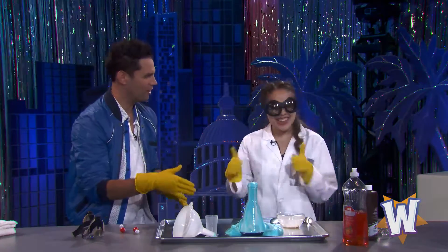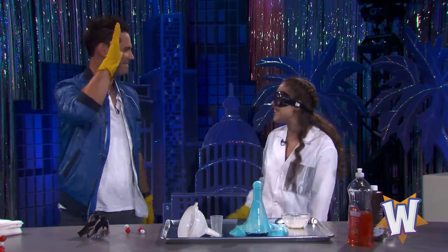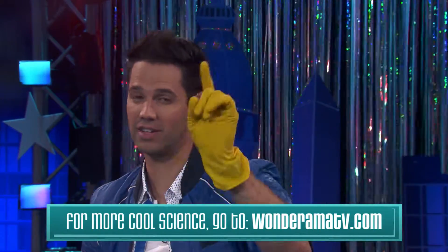Well, Rachel, thanks for breaking it down for us. Give Rachel a round of applause. That was cool. Excellent. You guys go to Wonderama TV for more of those instructions. Don't go away, though — there's a lot more fun coming up on Wonderama. We'll see you soon.